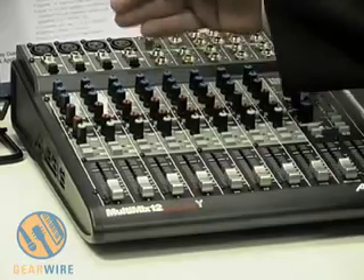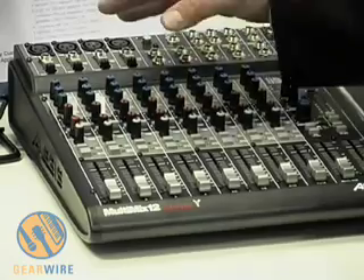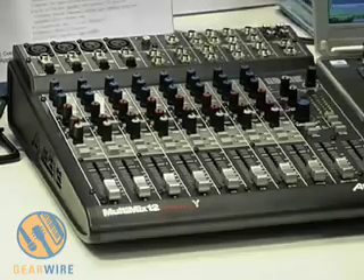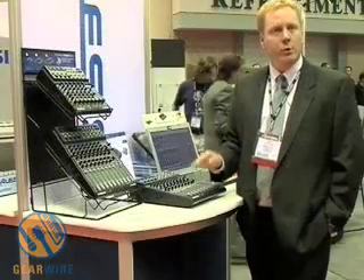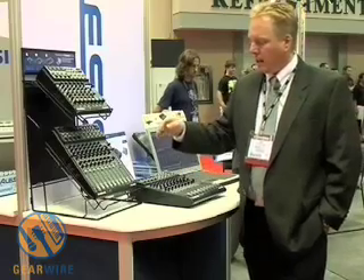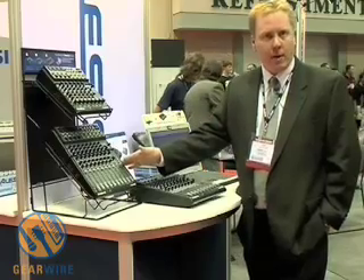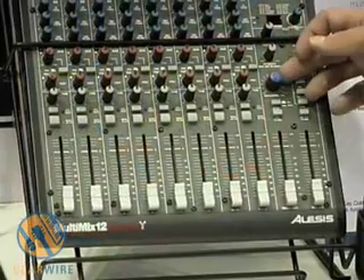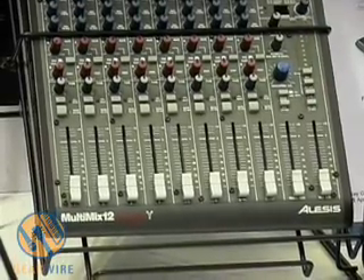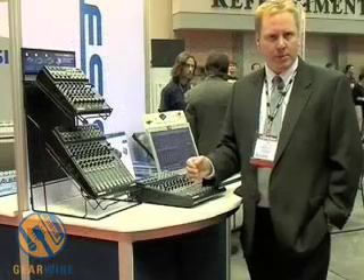The DICE-2 chip gives you multiple channels of audio and multiple channels of connectivity. In the multi-mix series, each one gives you multiple channels out to connect into a computer. The multi-mix 8 gives you 10 direct outs with two channels of return through the headphone and control room section. The multi-mix 12 gives you 14 direct outs via firewire with two channels of monitoring back through the headphone control room section. And the multi-mix 16 gives you 18 direct outs with two channels of return through the headphone control room section.